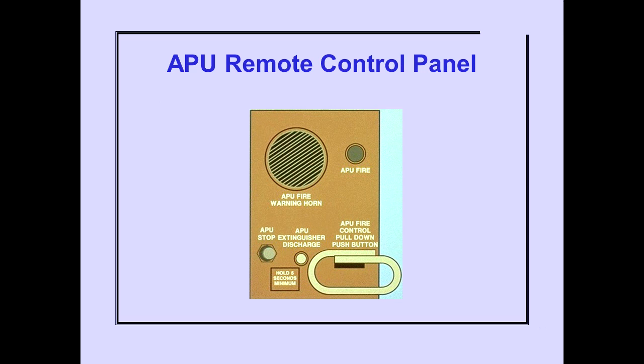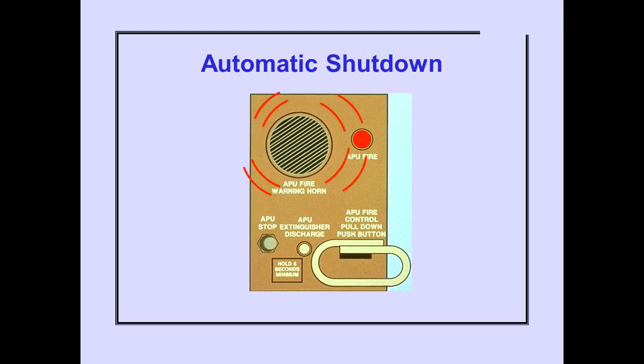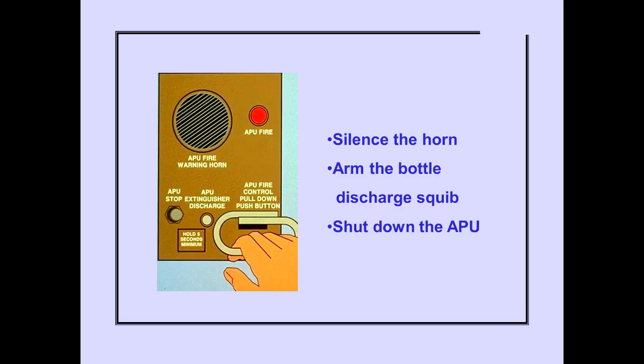For ground operations, an APU remote control panel is located in the wide-body gear wheel well. An APU fire is indicated by the APU fire light and an intermittent warning horn at the remote panel. The light will remain illuminated and the horn will continue until the APU fire condition no longer exists. Auto shutdown and fire extinguishing occurs immediately. Pulling the APU fire control switch will silence the horn, arm the bottle discharge squib, and shut down the APU if auto shutdown has not occurred.